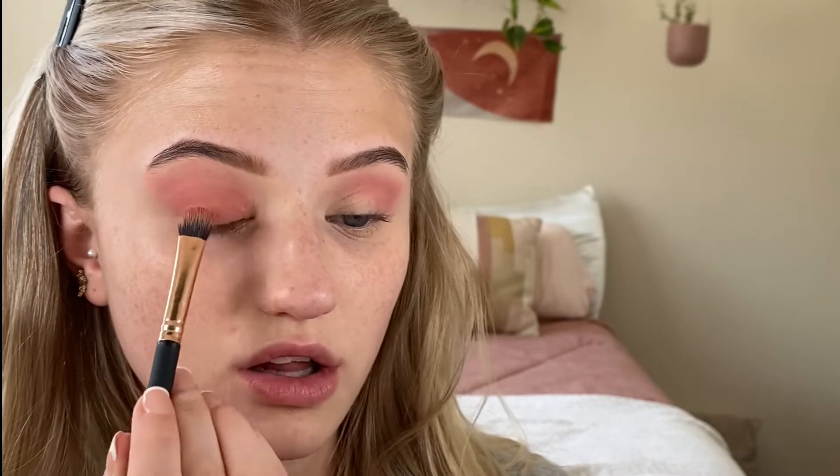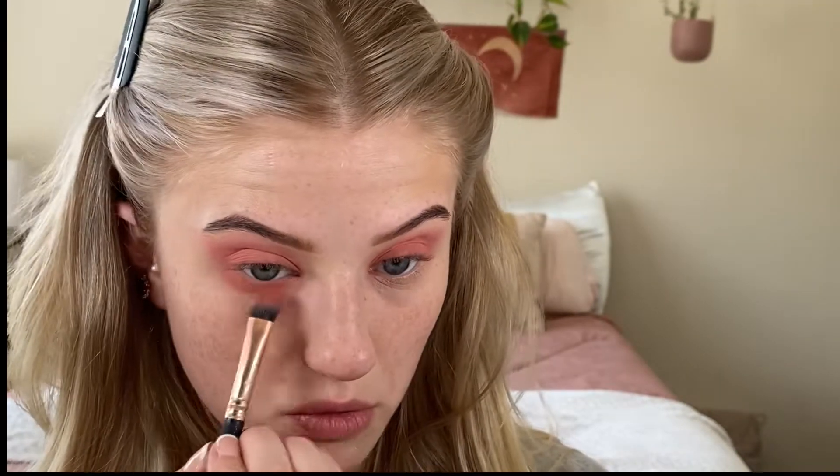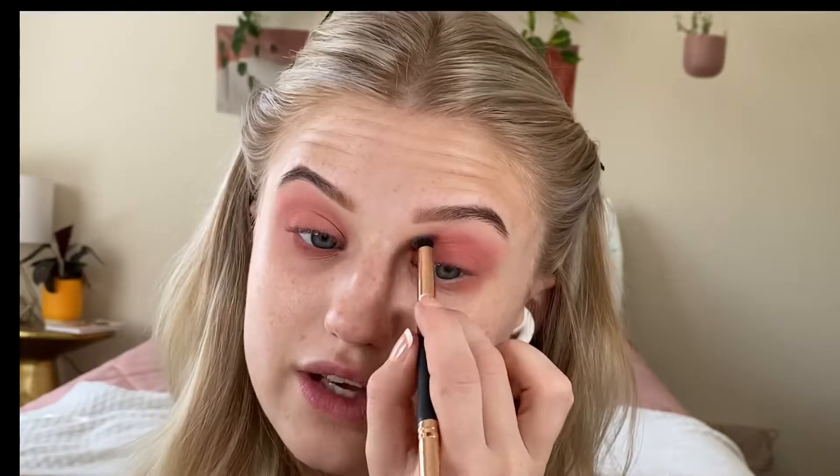I'm going to take Roller Set and apply it all over the lid and underneath too. This is a great palette for everyone — for beginners and for makeup artists — because the shadows are so blendable. If you're a makeup artist, it makes your job quicker. If you're a beginner, it does a lot of the work for you. These shadows really do. Look at that.